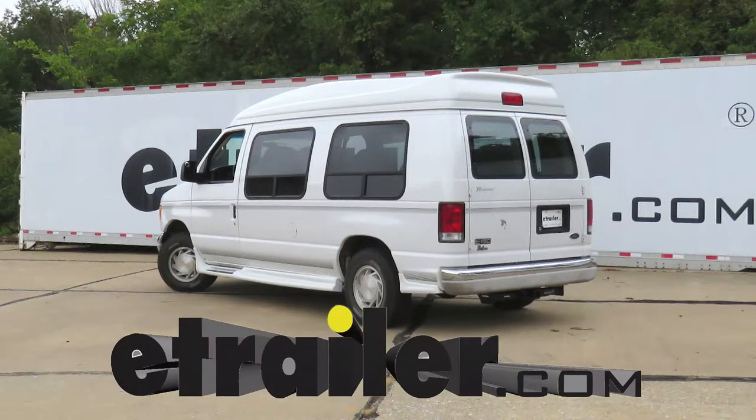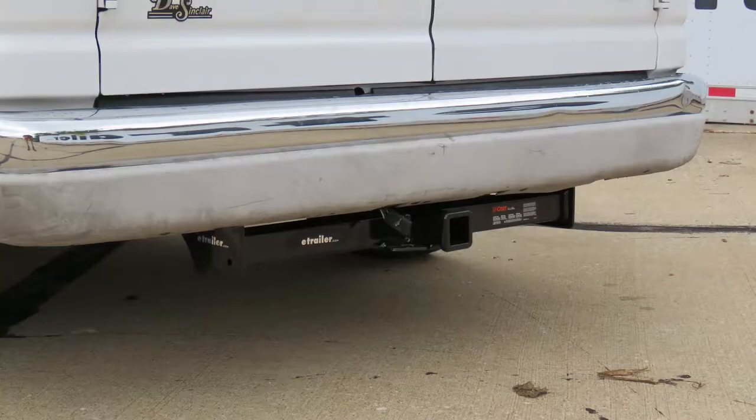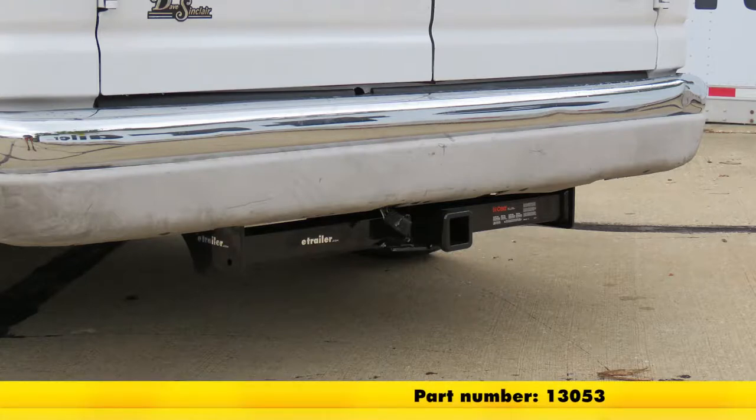Today in our 2003 Ford van, we'll be having a look at and installing the Curt Class 3 Trailer Hitch Receiver, part number 13053.